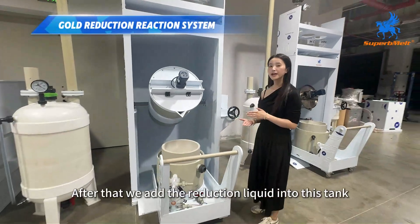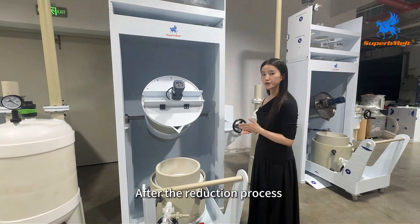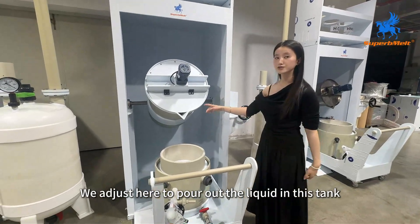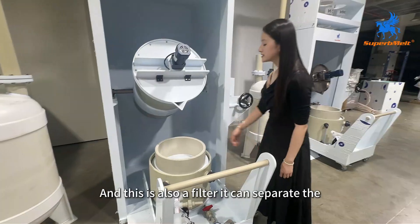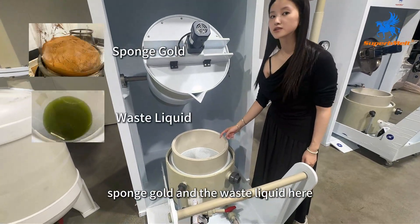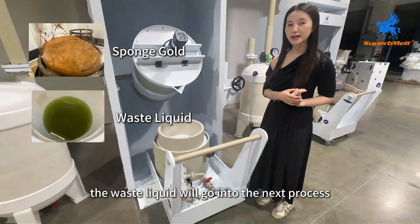After that, we add the reduction liquid into this tank. After the reduction process, we adjust here to put out the liquid into this tank. And this is also a filter — it can separate the sponge gold and the waste liquid here. The waste liquid will go into the next process.